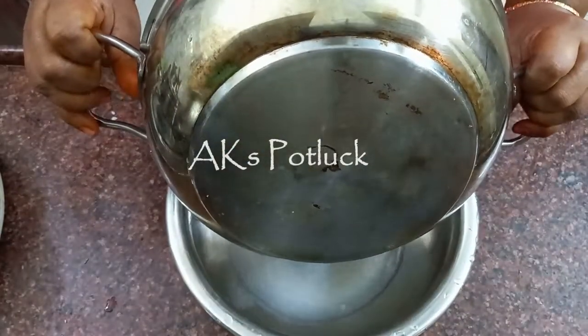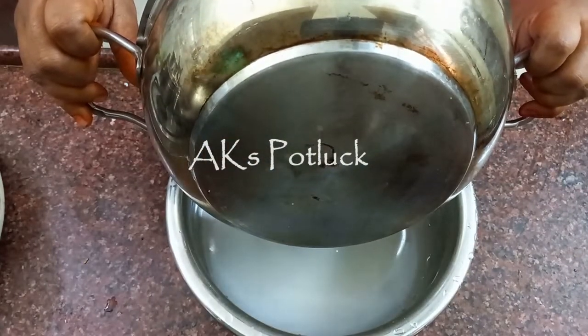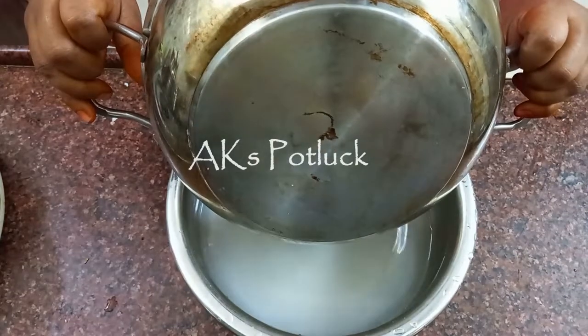Now we will strain the water. We will put the water through our hands to drain it.